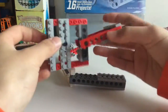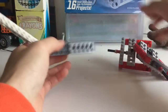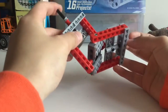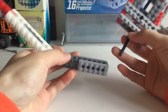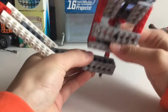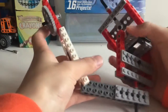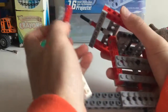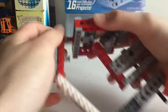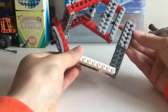Now take the joint we made earlier and stretch it open. As you may have noticed there is one longer end and one shorter end — we're going to stick the longer end in over here in the second hole from the end. Then put the shorter end on the other end in the last hole from the end.